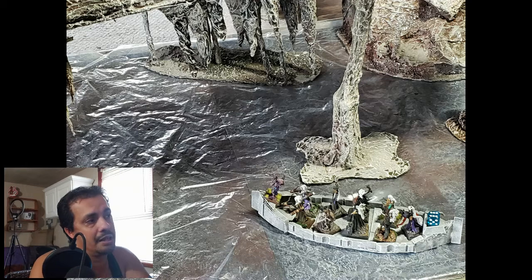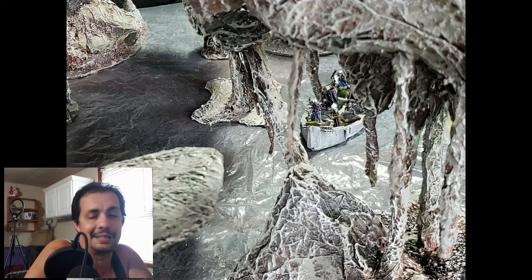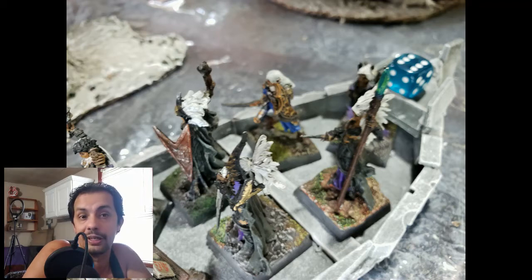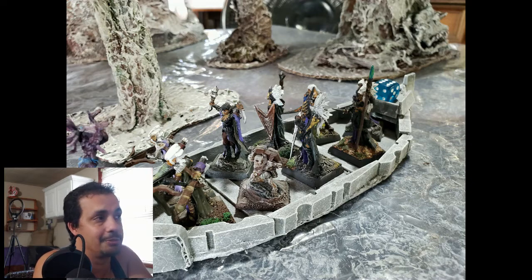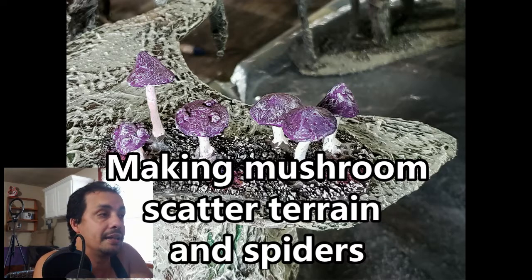This is going to be a very interesting set of terrain for a wide variety of games, and subscribers have already given a lot of ideas for what to use it for. Leave your comments if you have ideas on a storyline — like why are the dark elves fighting with the lizard men? Subscribers have suggested using it as a mine or as a planetoid in sci-fi games, which is true.